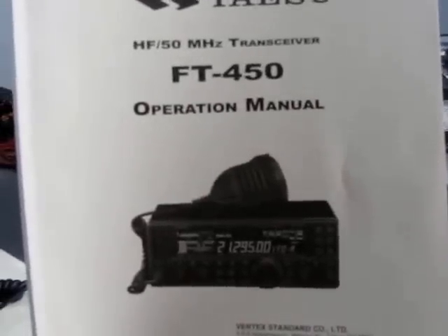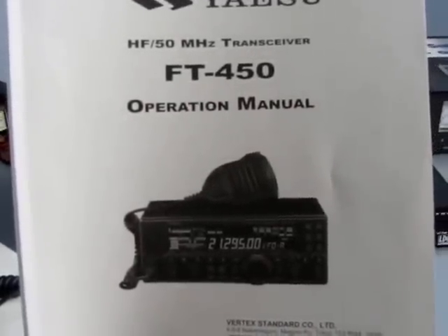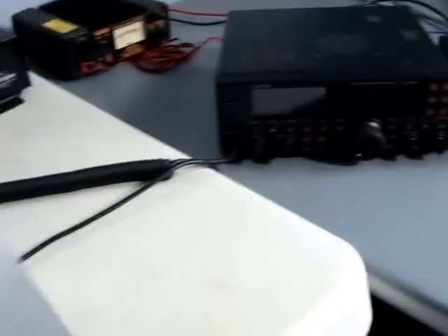Here's my review of my current radio, the Yaesu FT450. It's an HF transceiver, good from 160 meters up to 6 meters.